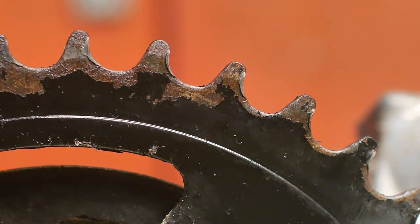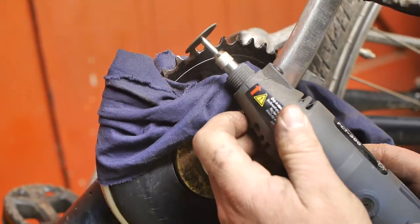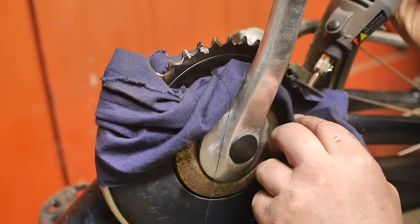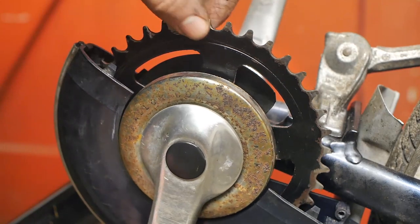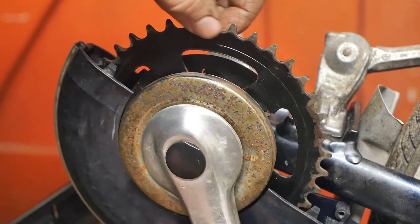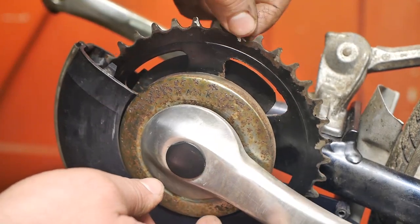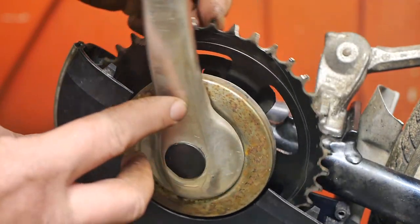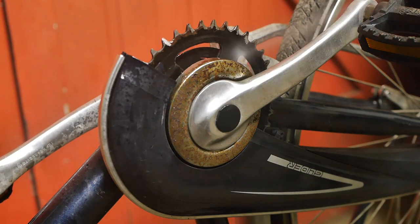I'm going to get my Dremel grinder and remove this burr, this excess folded-over material — it can't be good for anything. It's probably wasting time but lots of YouTubers waste time so I'm not apologizing for that. I'm done grinding and it feels better. I'm not expecting a miracle from this, but hopefully it will help with the noises I was hearing from the drivetrain. All right, now it's time to clean this up a little bit better and reassemble.